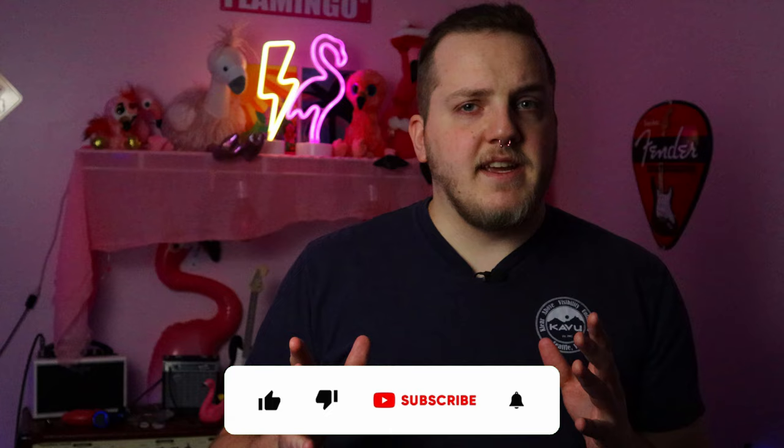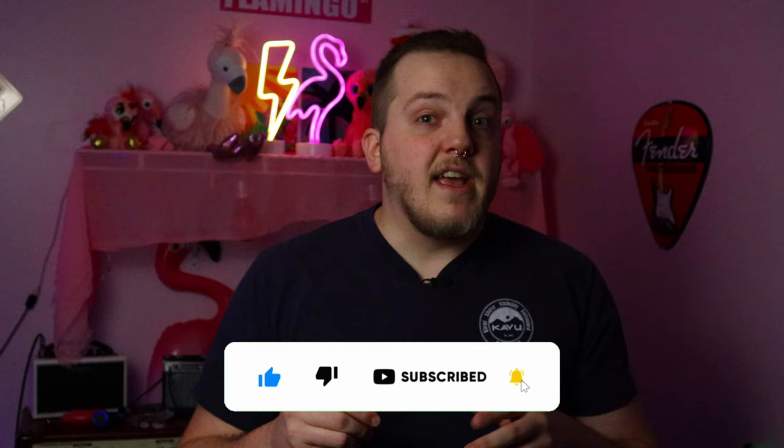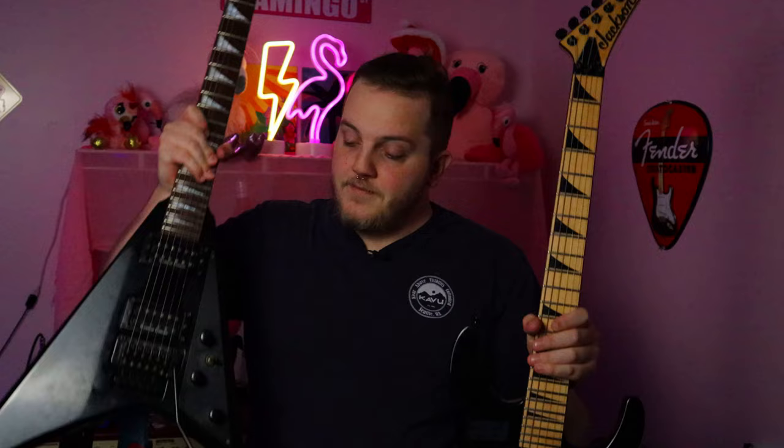I'm no expert, and the whole Japanese Jackson thing is kind of confusing on the surface, but once you know what to look for, it can save you a lot of time and heartache if you're actually out there looking for these things. I said I'm no expert, but I do have a little bit of credibility. These are my Japanese Jacksons: a Jackson DK2M and a Jackson RR3, which we'll probably use as the example.